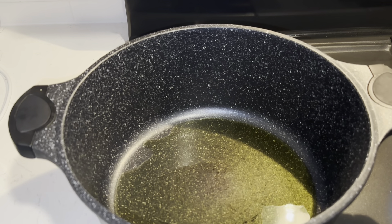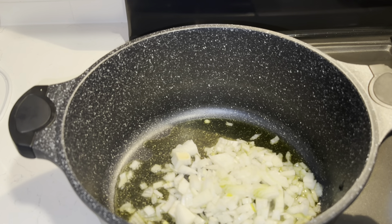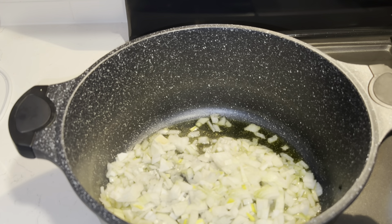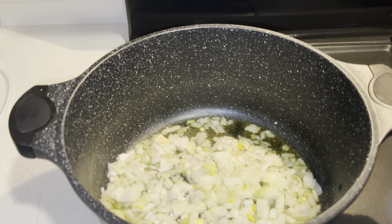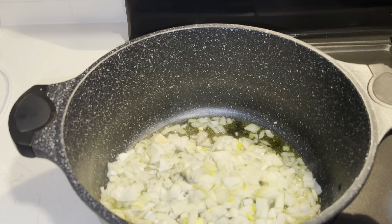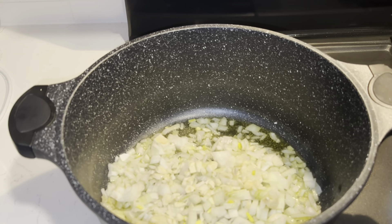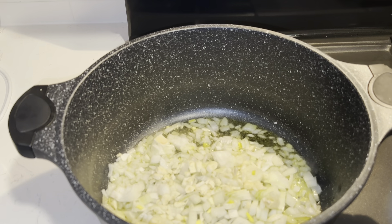We put three tablespoons of olive oil in there and we're going to add in our onions — one large onion. Then we're going to add our garlic cloves.